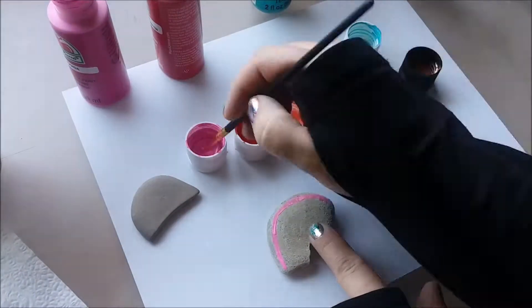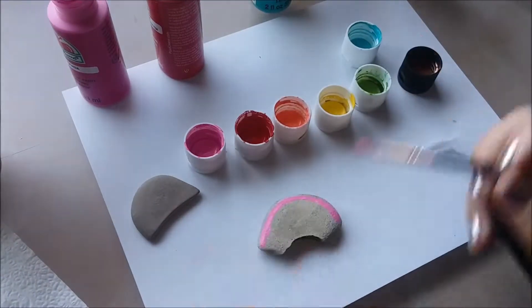To get started, shake your paints, take the lids off, and lay them out in front of you to use as a palette.